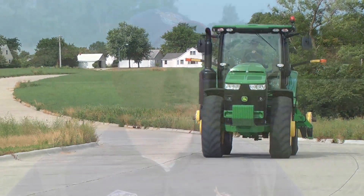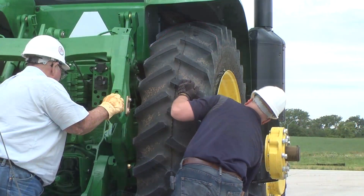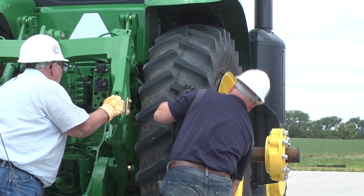What we do as part of the Grizz squad is go out there, do a run out on the tractor itself, match up the high and low spot of the rim. If it needs adjusted, we'll adjust it right there on site, and then optimally the tractor rider is going to notice a big difference at the end of this process.